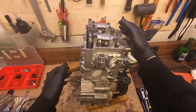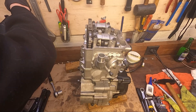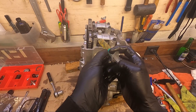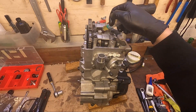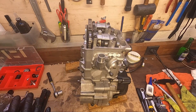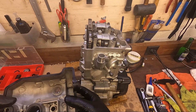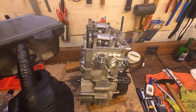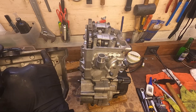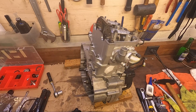Now that part is pretty much done. I'm just going to take some more oil and squirt it in here all over the camshaft. Now we can go ahead and add this cover with the gasket, and make sure to put some sealant around these lips here, otherwise they won't seal properly.